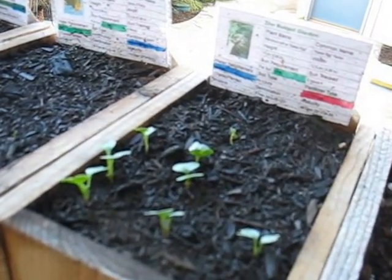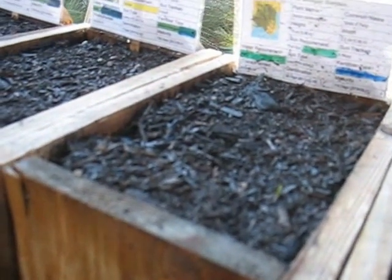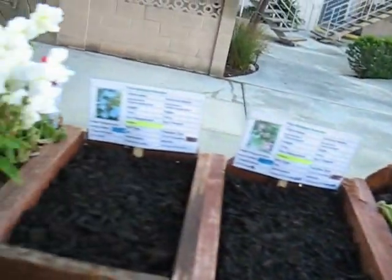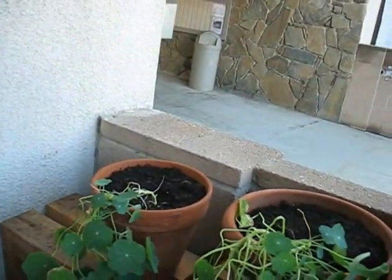On the Easter egg radishes, I've got more sprouts. On the carrots — I thought I saw something — oh yep, right down here there's a tiny little sprout. Other than that, I'm not seeing many other changes around here. Actually, as I was walking by, there appears to be a sprout here, and there appears to be another sprout up here — there's probably one of each type of melon. We'll see if we get any more sprouts. That's it for the patio.